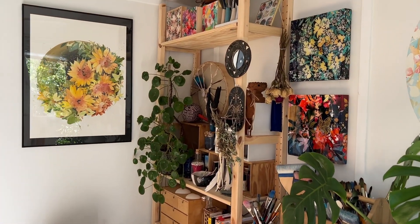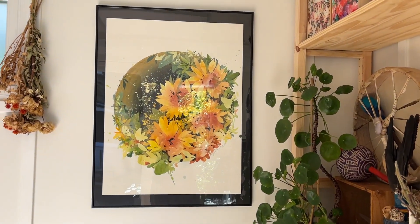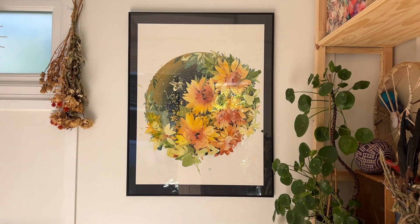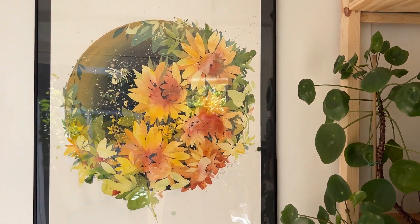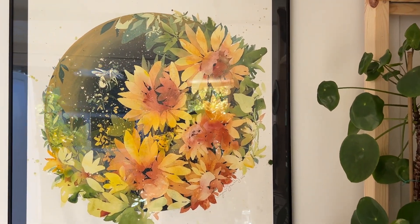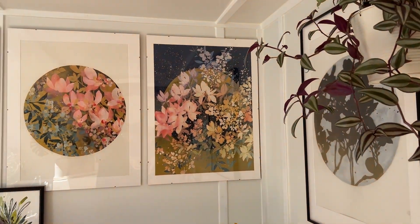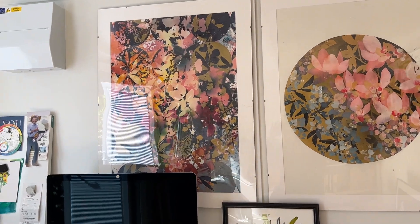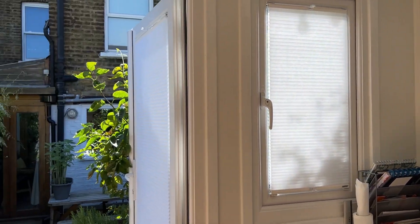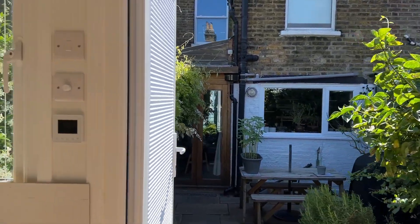If you are like me, an artist or maybe a collector, you might have this problem — I'm talking about the reflections on your artworks when these are framed. I have a lot of light in this studio, you can see over here how bad it is, especially in this one, because I have all these windows and obviously the doors.